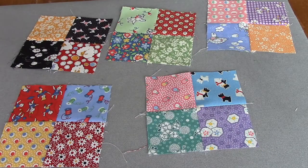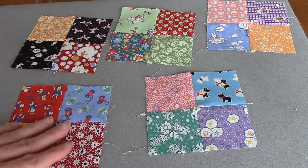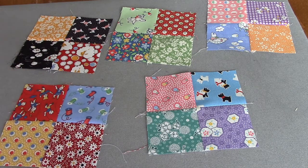Here are my five four patches. If you have trouble popping that seam, sometimes it's because you used too short a stitch length, or if you back stitched you will not be able to pop it — if that's the case, just press it to one side, don't worry about it. At this point, these squares should be four and a half inches. If they're a lot smaller than that, you're probably going to need to take them apart and redo them. If they're a little bit bigger, you can just take a sliver off of all four sides to trim them down to four and a half inches.